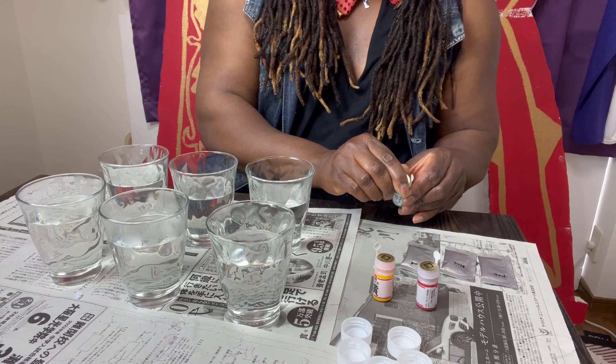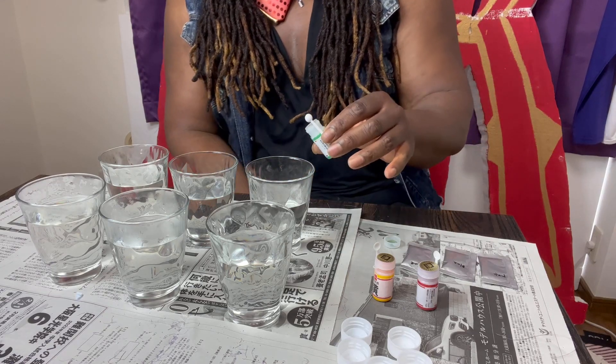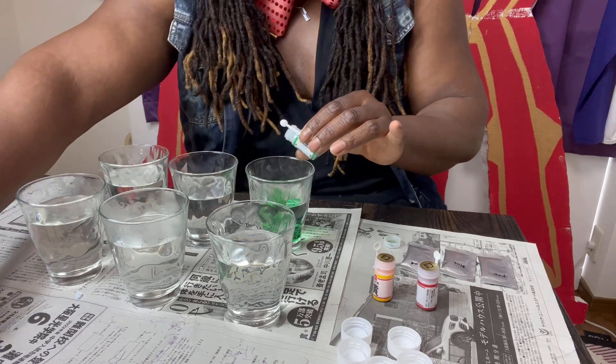Now it's time for the colors. First one, we're gonna use green. Let's pour a little bit of the dye into our hot water and vinegar mix. And look, you can already see it!